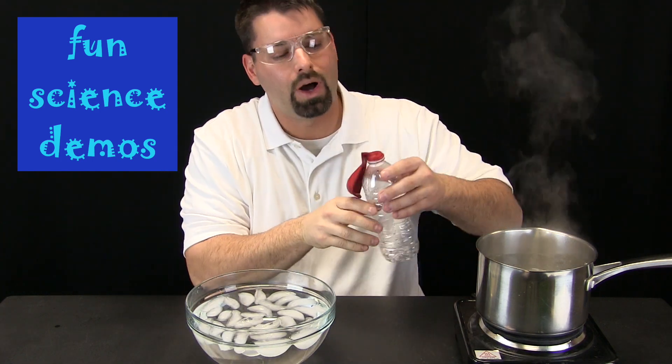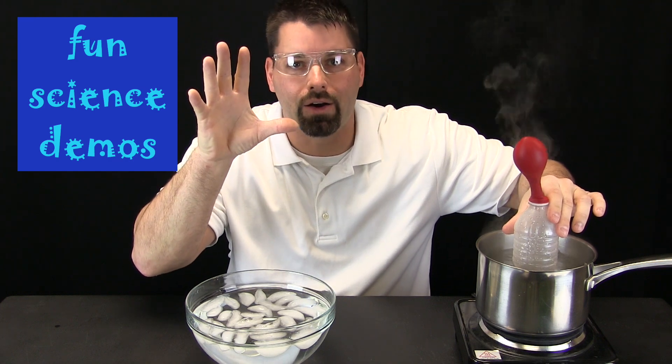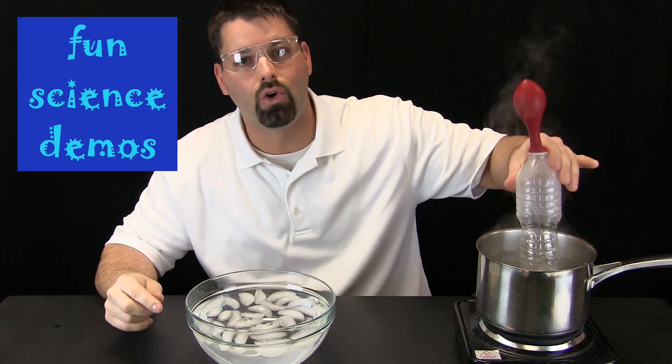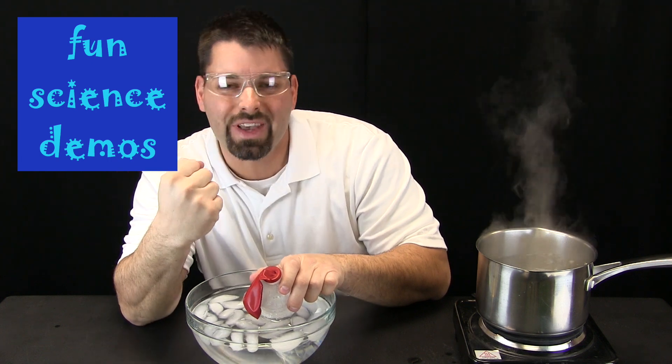Check this out. Watch what happens to the balloon when I put it in the pot of boiling water. It fills up with air — at least that is what it looks like. What do you think is going to happen when I put it in the bowl of cold water? Take it out, put it in, and it looks like the air goes out of the balloon.